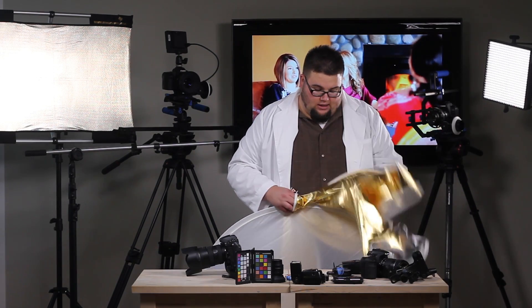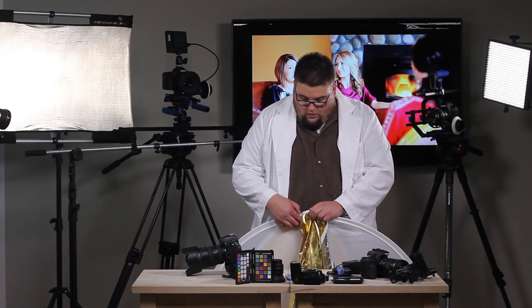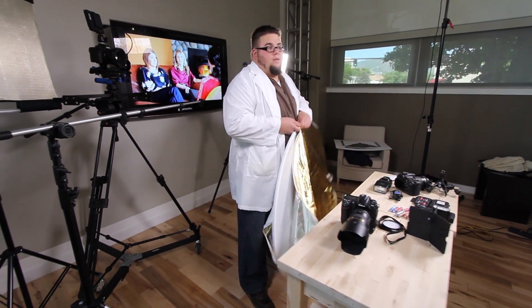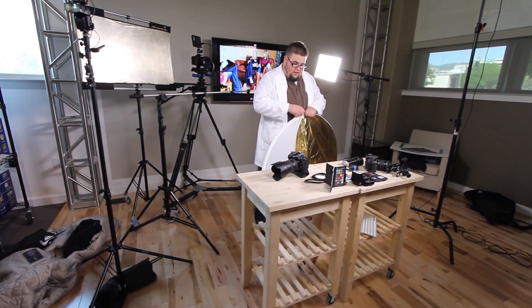This has saved me a lot of time in my workflow as a photographer, especially when I'm outside. I need a quick fill light or a quick kicker just to fill into someone's face, to give a catch light in the eyes, and to get rid of those deep sockets we get during the noonday sun.